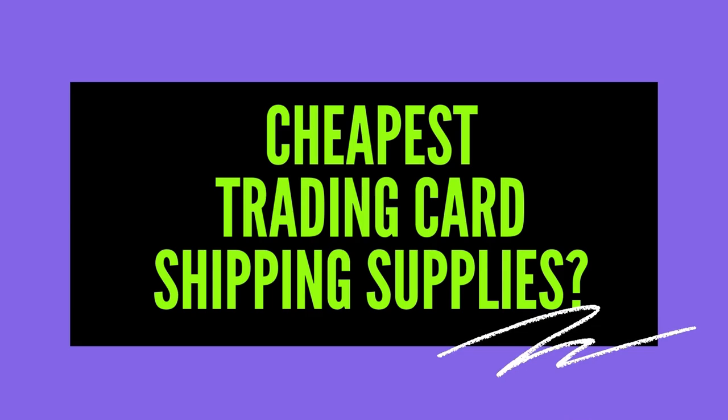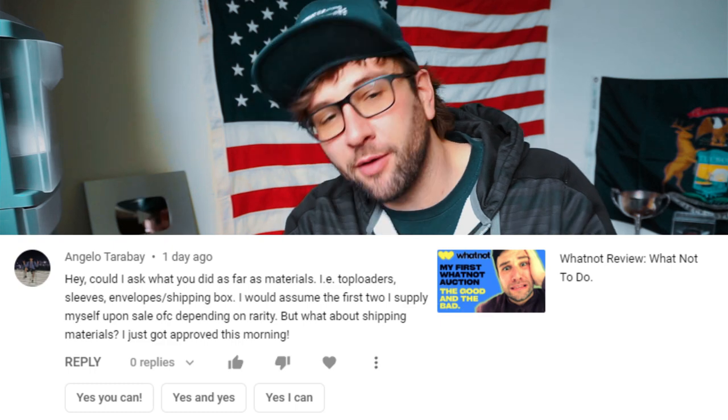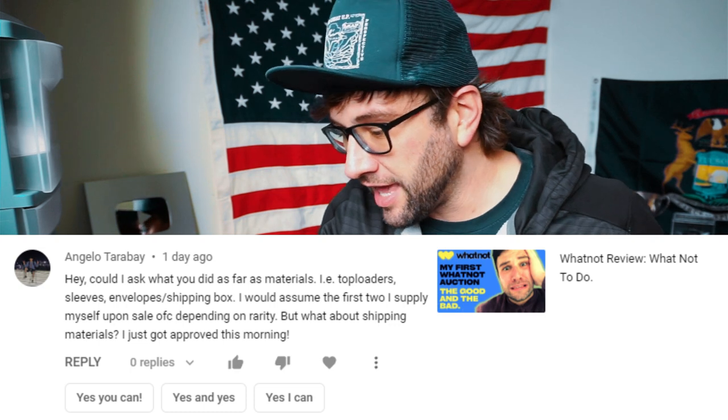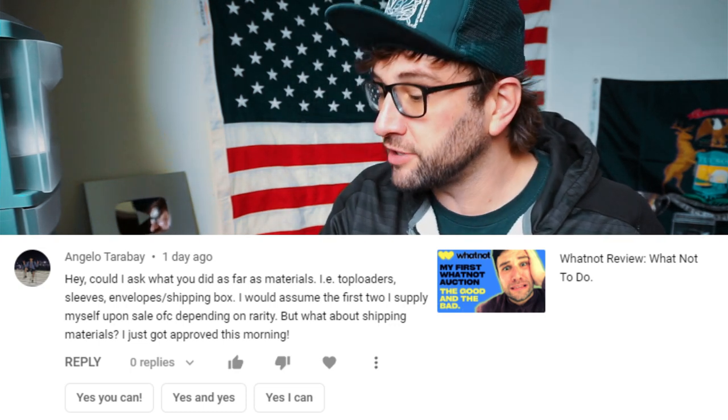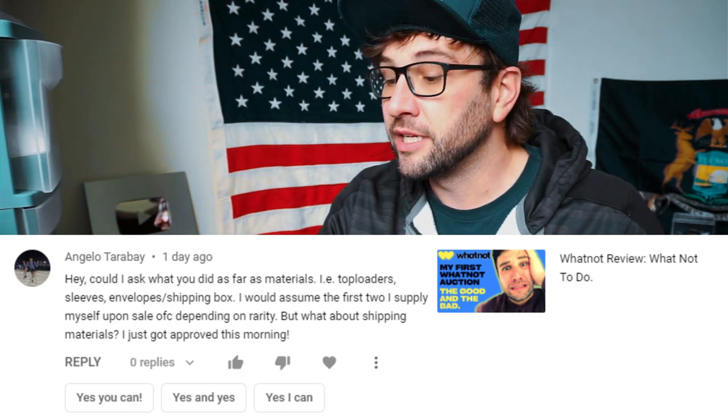Welcome to Ask WBK. I am the man in question, answering your questions. Today's question comes from YouTube — specifically from Angelo Terabay, who left a comment asking what materials I use — top loaders, sleeves, envelopes, shipping boxes. He was referring to selling cards on Whatnot, but I'll use this as a chance to talk about where to buy the cheapest supplies to sell trading cards.